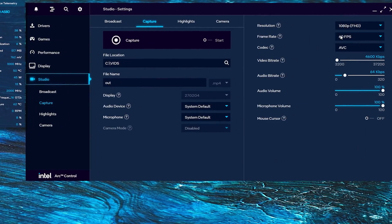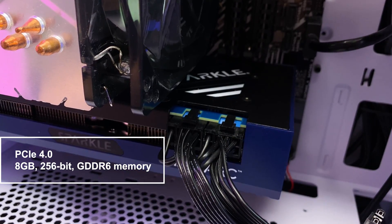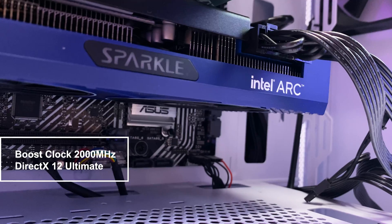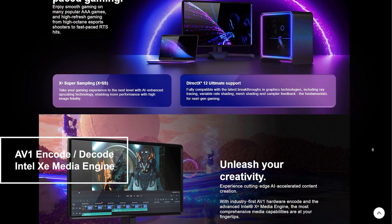Let's quickly go through the GPU specs. It's a PCIe 4.0 card with 8GB of GDDR6 memory, a 256-bit memory bus, and a max GPU clock of 2000MHz. This card also supports DirectX 12 Ultimate, AV1 encoding for production work, and Intel XeSS upscaling support.